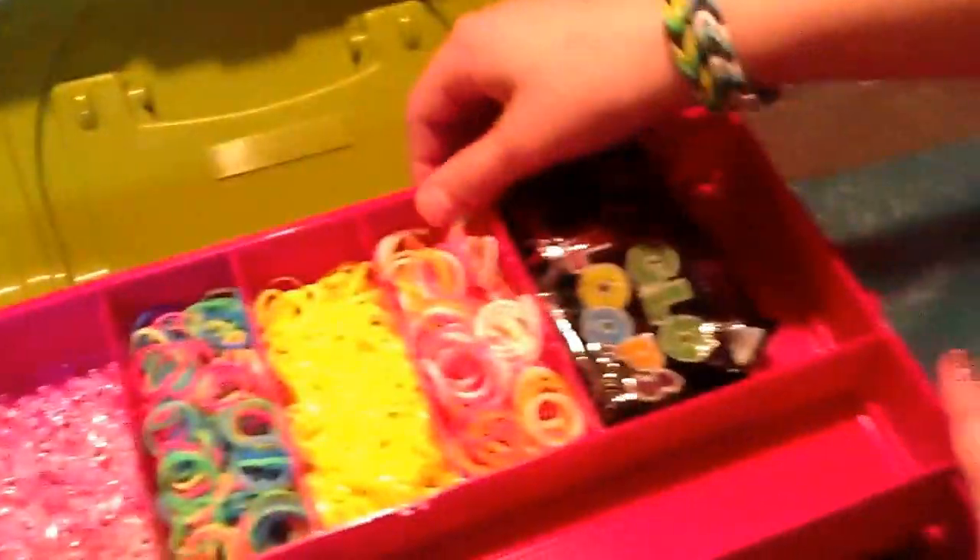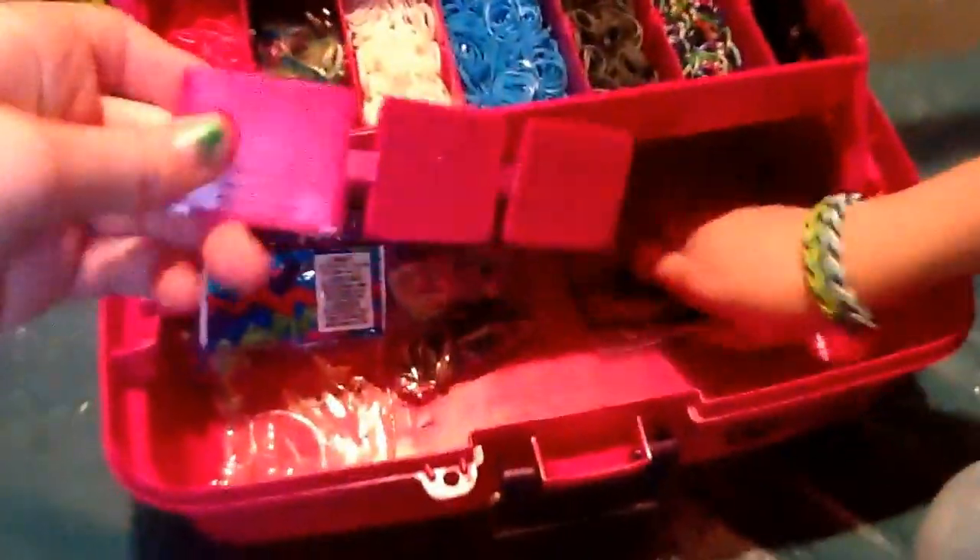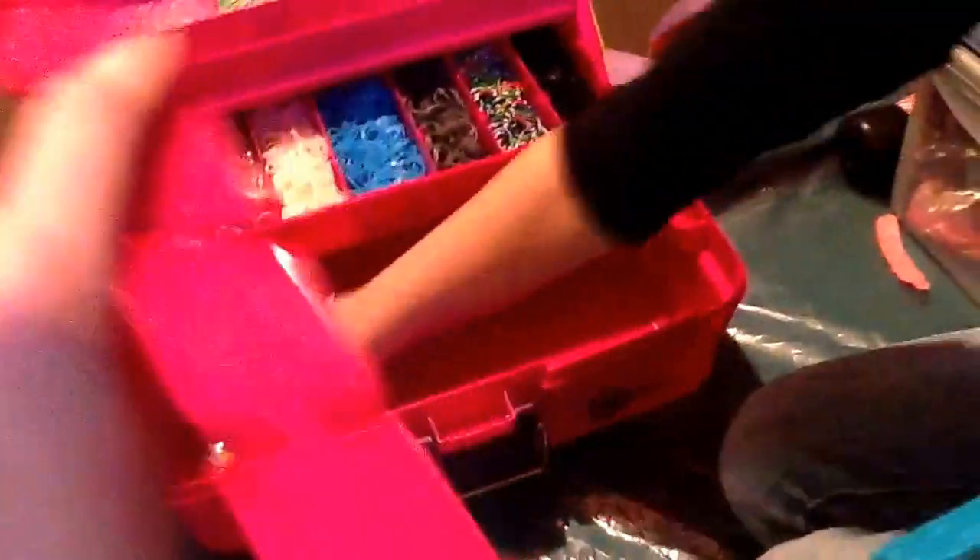It has a latch thing here and you can just open it up. You can see all these nice compartments — you have two or three big ones up top and then little ones. There are some rigid parts, like plates, where you can put dividers to make smaller or bigger sections.